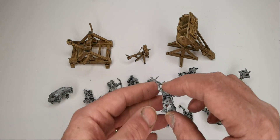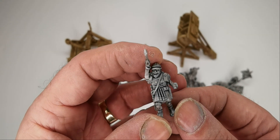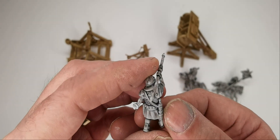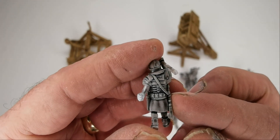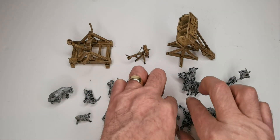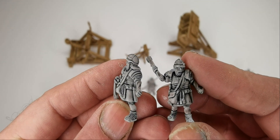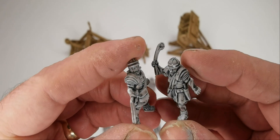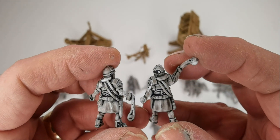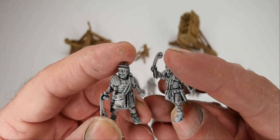If your Bolt Action Warlord figures are 28mm heroic, then these are kind of 28mm chunky. The detail on the face is very nice and they're quite chunky figures. You can see the lacing up of the armour. And I've got a couple of slingers here. I've got no idea what they'll look like on the battlefield alongside Victrix figures, which is what I've got - whether the difference is going to be too great or whether they'll go together.